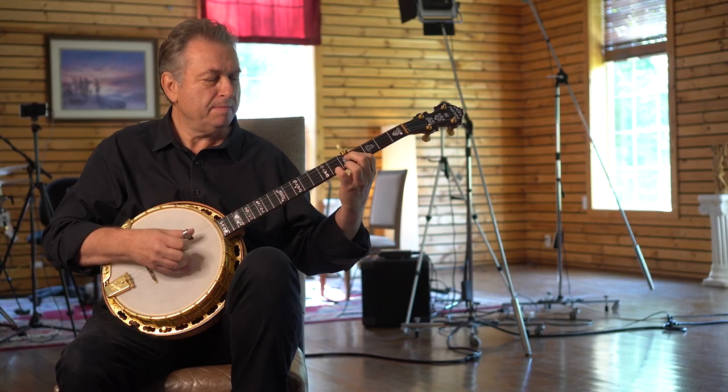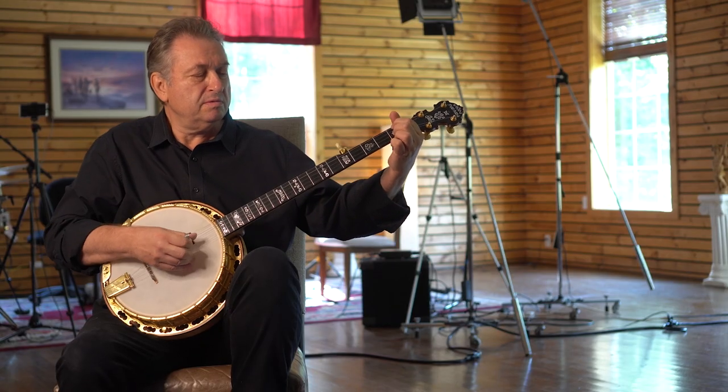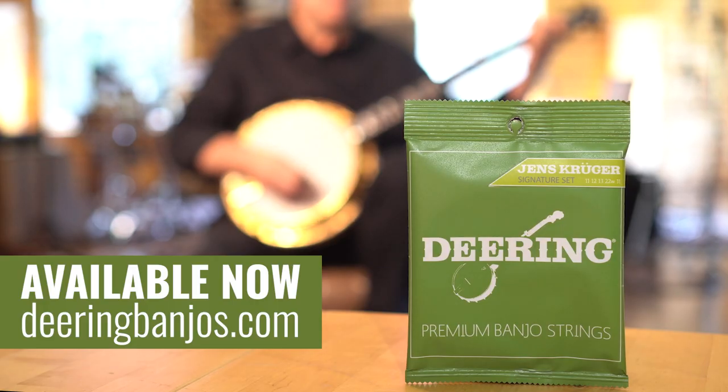I put them on and I'm happy. My name is Jens Kruger and I really love playing these strings.